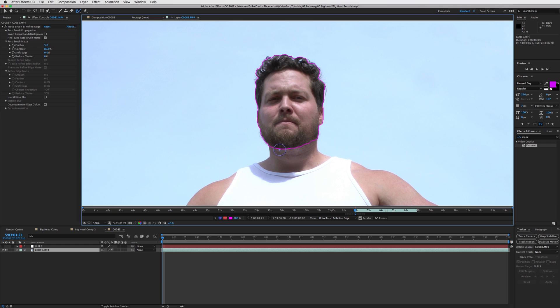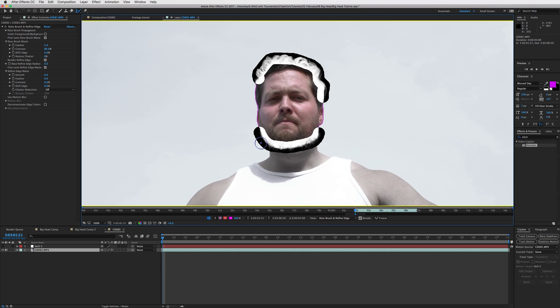Pick a good size for the refine edge tool and paint over the edges you want to refine - like hair and beard areas. The white is what we're masking in as part of his head, and the black is our alpha channel. We're getting some hair in there. Do the same on the top of his head to capture that hair. We can go back into the roto brush and subtract a little to clean up areas we don't need.